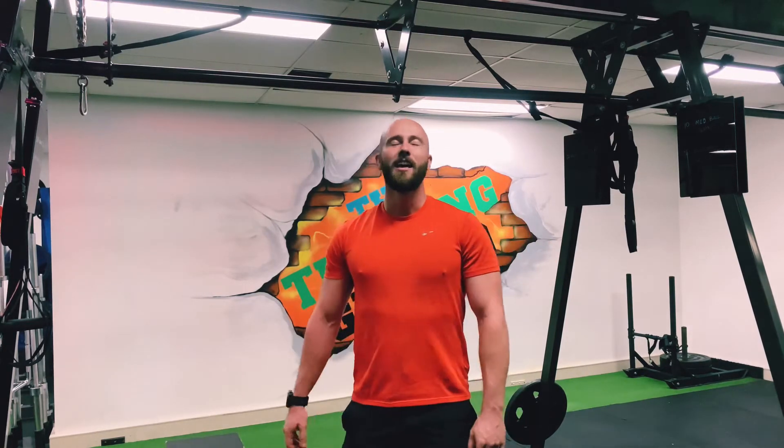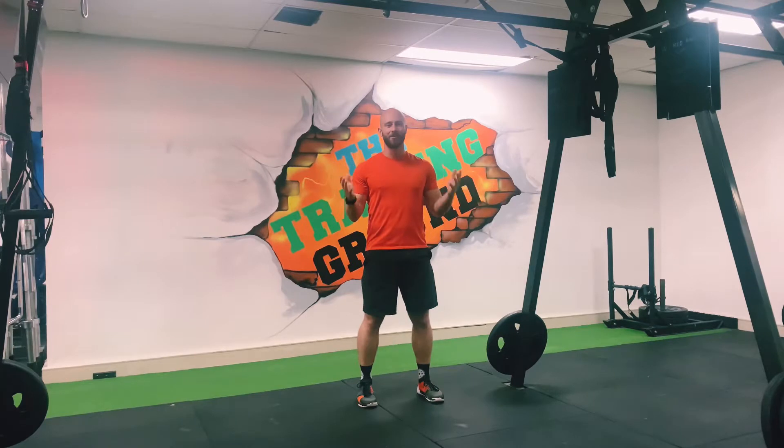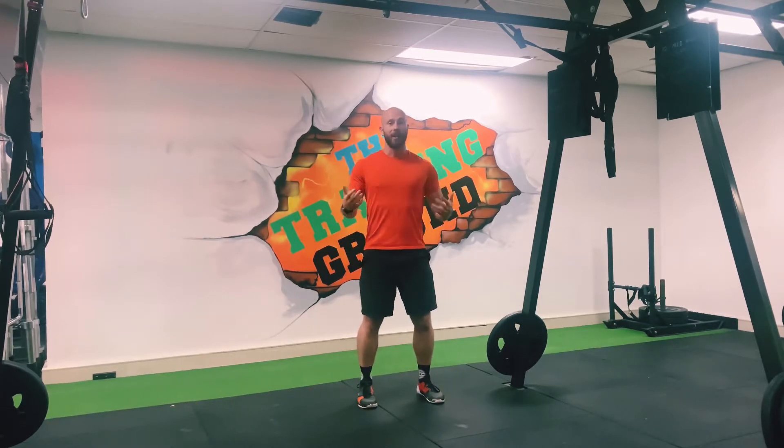That's a fast one guys. Be ready, get excited, do the best you can. Welcome to another follow along workout where you can just copy what we do and get the results for it.